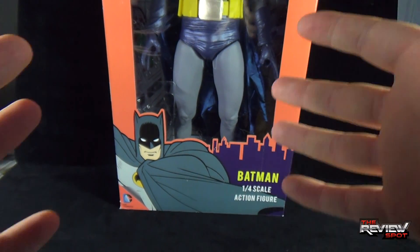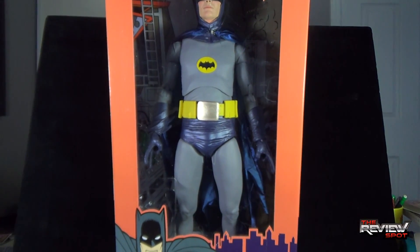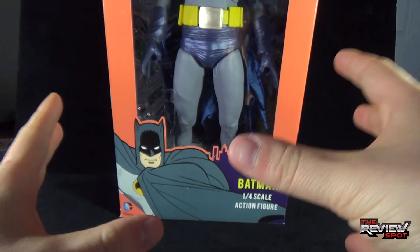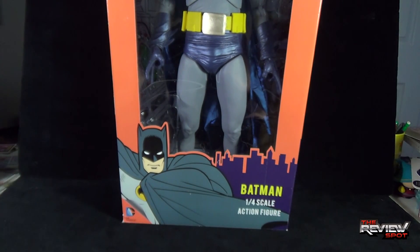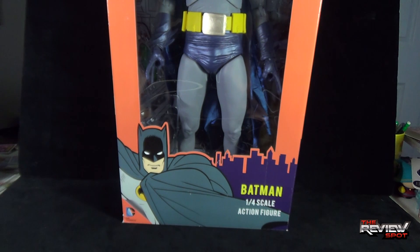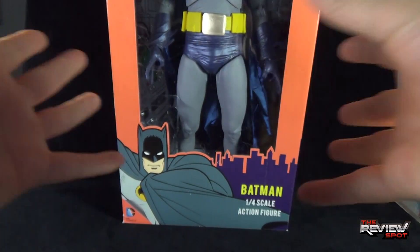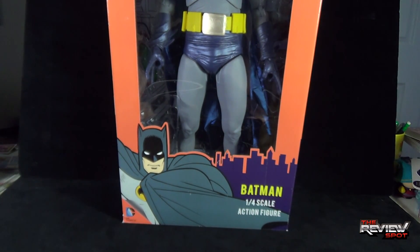It's extremely large and Spot unfortunately has to get this kind of off his normal backdrop just to show you everything going on with this figure. The box is neat — I like the box. It has a vintage look to it. Down below we have a picture of the Caped Crusader in his more iconic classic 60s look. Spot actually picked this up from Alter Ego Comics — luckily — because local retail, no luck whatsoever.